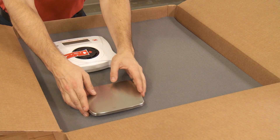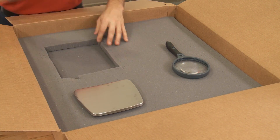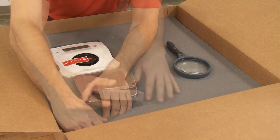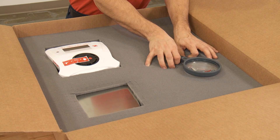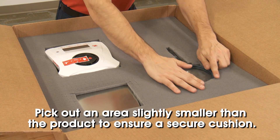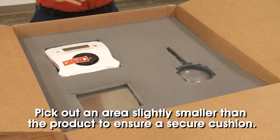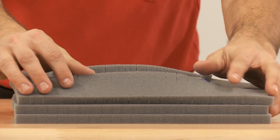To use the foam, lay the product on the foam and gently twist and pick out each square to create a custom cushioning solution. Do not use the product measurements as a guide — the picked out area must be slightly smaller than the product in order to provide secure cushioning. You can cut out and stack multiple sheets to obtain the depth required for your products.